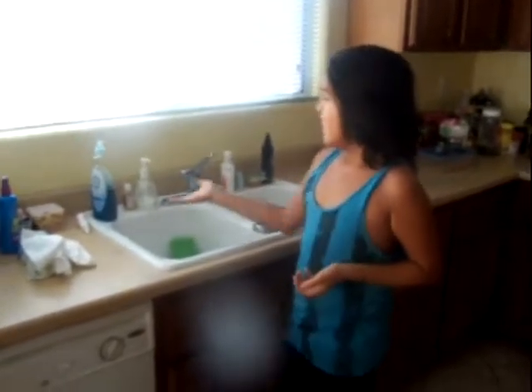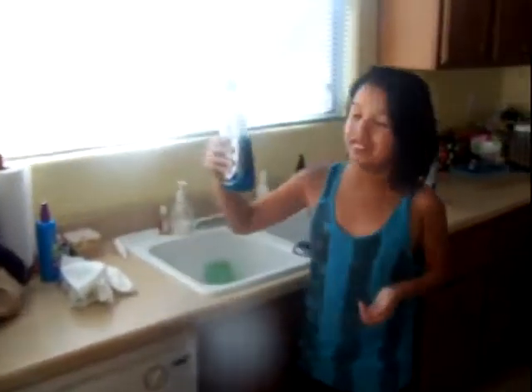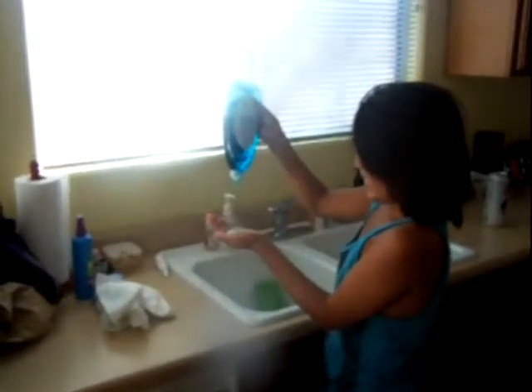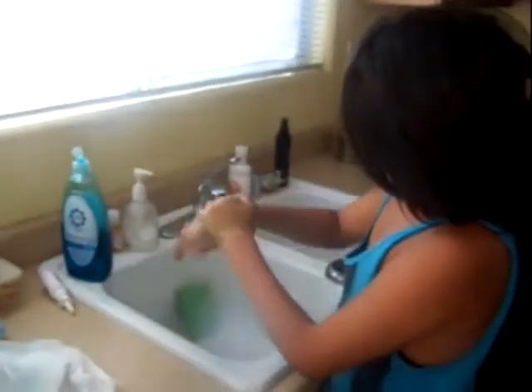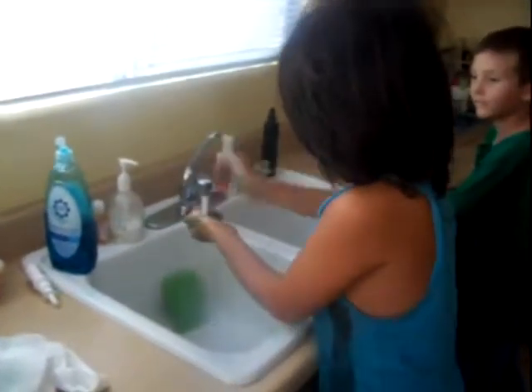So you can use shampoo, any kind of soap, except the ones that already have the bubbles. You get soap like this, liquid soap. I use dishwashing soap. So you put it on your hands, rub it around, turn the faucet on.